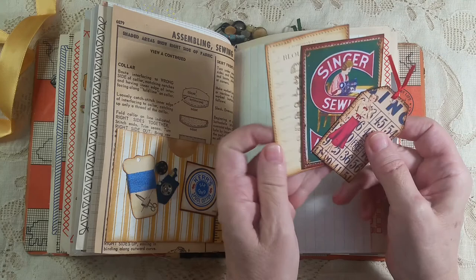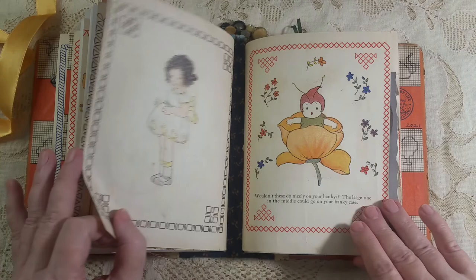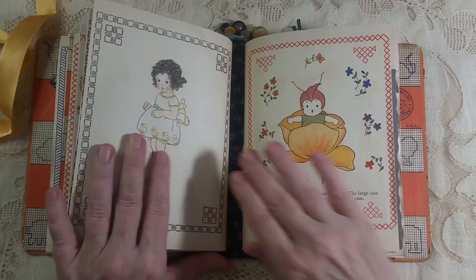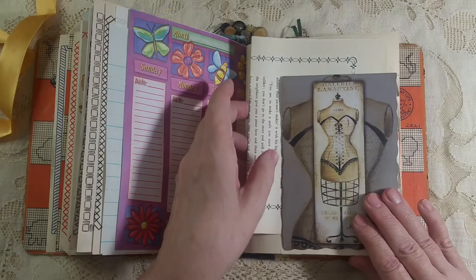This is a little pocket I made in my mass making, and some journal cards to go in there. This is the end of the second signature. The little girl who had this book colored some of the ones that were blank, and they're so sweet. All journaling space, journaling space.